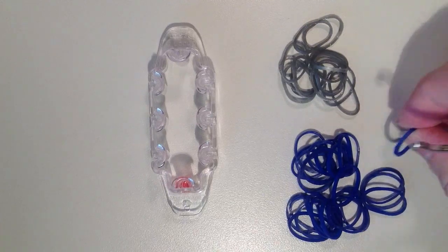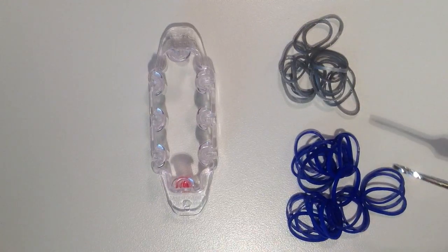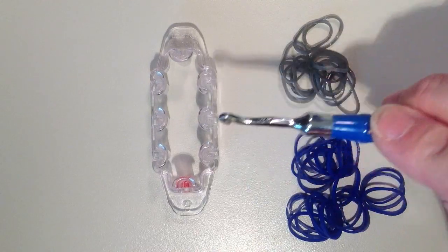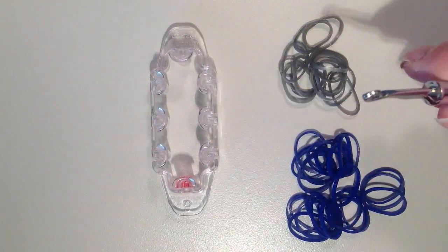The one I'll be making today will have 13 silver bands — these are the Rainbow Loom metallic bands — and then I have 25 of the navy blue jelly bands. I'll start with the navy and the first band is going to be placed from the middle pin on the left straight across to the middle pin on the right.